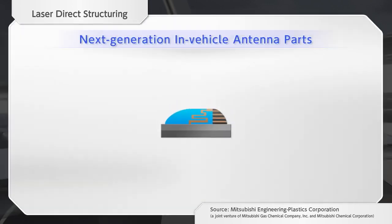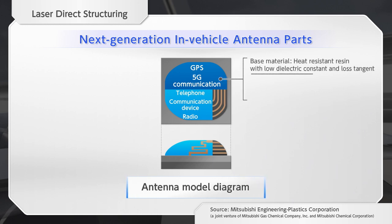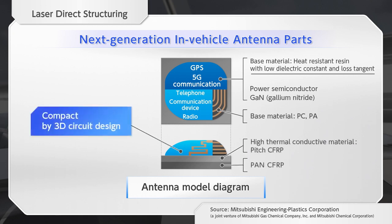With the evolution of communication technology, the number and types of automobile antennas are increasing, and complicated manufacturing processes are indispensable. LDS technology has the potential of reducing the complexity of antennas and reducing assembly costs by integrating components.